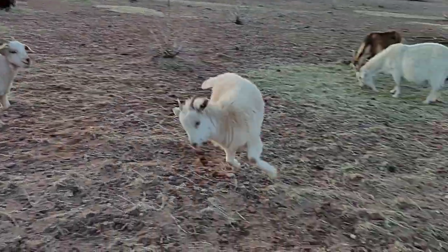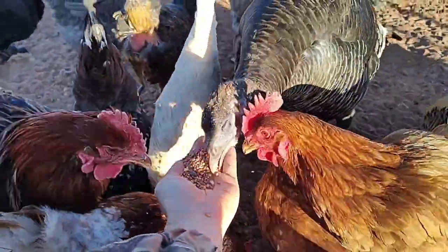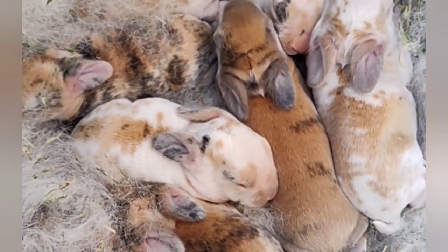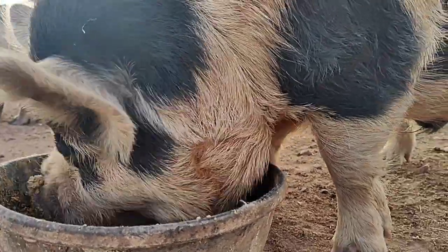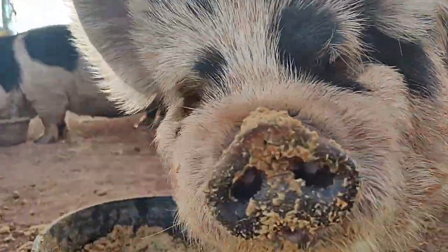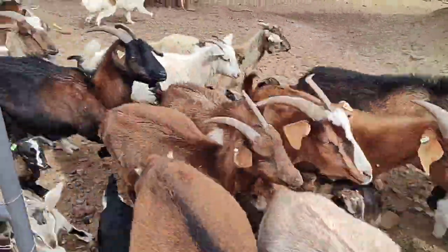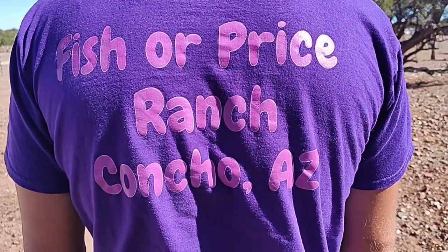I'm Sarah and I'm Brandon and this is Fish or Price Ranch. Welcome back. I'm Sarah with Fisher Price Ranch.